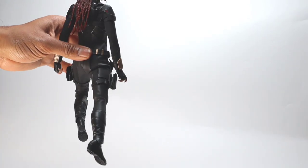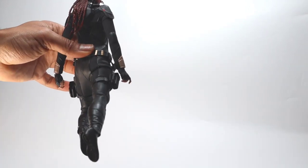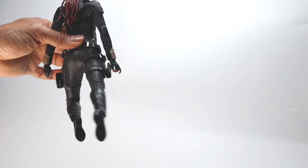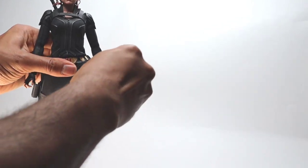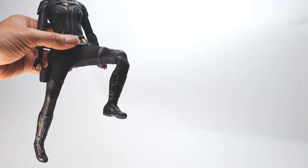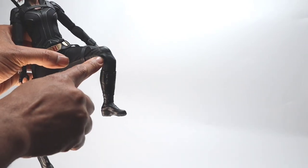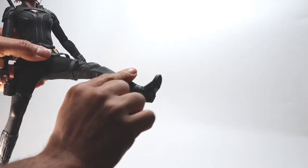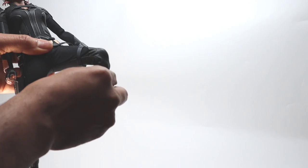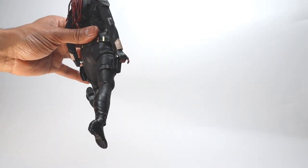We'll adjust that later. For now we adjust the back leg, and as in the previous pose I'll do the feet first. I think for Black Widow poses the lower body is the most specific and intricate part. The figure has a double-bend knee and it's up to you how to use it — but the more you bend it, the more creases will show afterwards. We're going for a bit of a run or lunge.